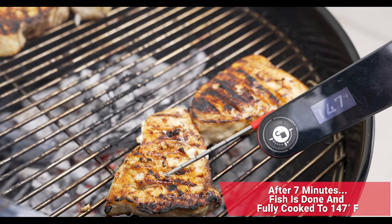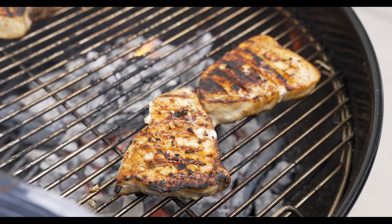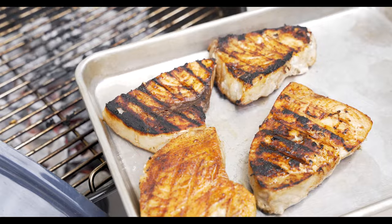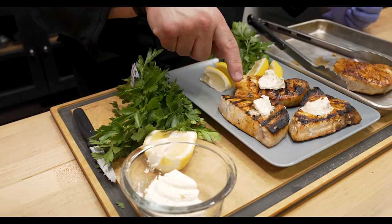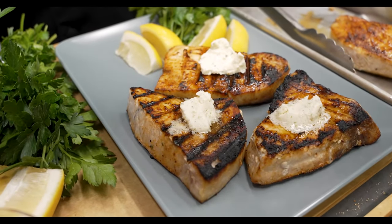We're right at 147 degrees — we are good. We'll go ahead and pull these off. In the kitchen, I like to put that herb butter on there right away while the fish is still nice and hot so it has a chance to melt. Hot off the grill onto the plate — look at that melting butter, looks absolutely delicious.